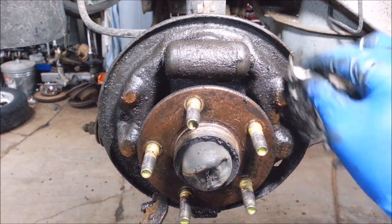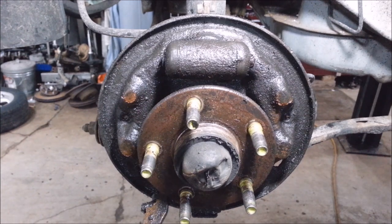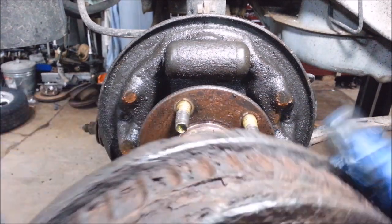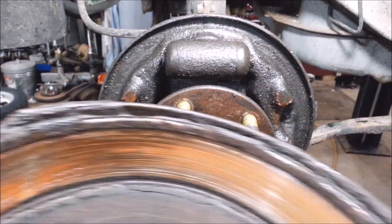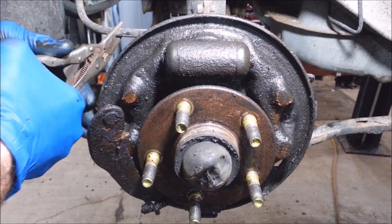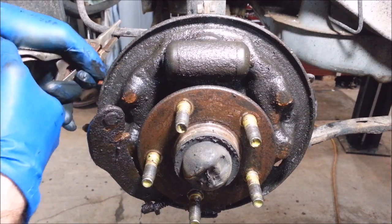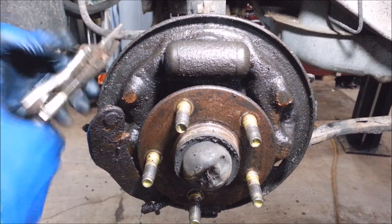I'm sure if I worked at a shop they'd hose it down with loads of brake cleaner, but I don't like making that mess in my garage. I took the brake drum inside and just washed it down with water, let it dry. It's a little rusty, I'm going to clean that up. I've got a vise grip here for the brake line — you want to pinch this off. You don't want to get it too tight. I can feel where it crushes and then I just turn it down a little bit — usually that's good.